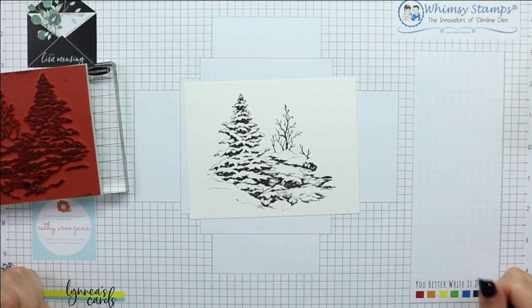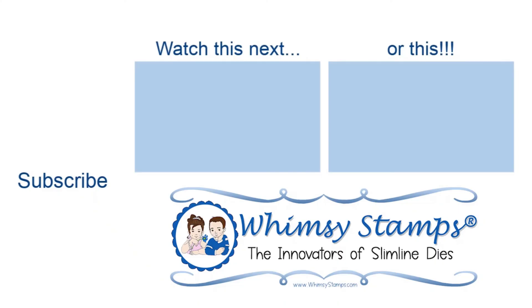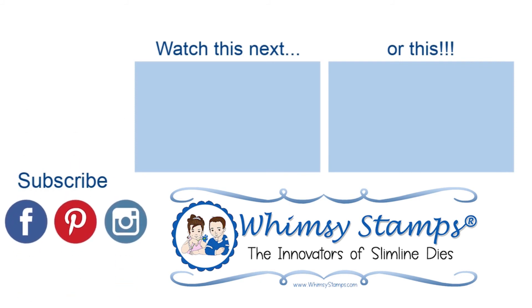I love this image. I just cannot wait to get in and have a little time to color it and make a card out of it. Thank you so much for watching the product reveal video and I will see you next time.